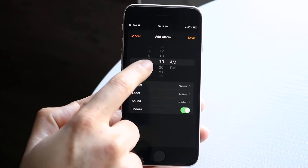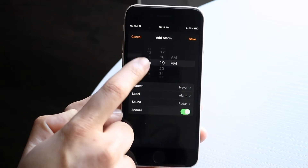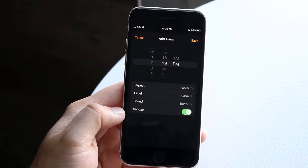You'll be able to set up your alarm very easily. You can choose the time that you want to set your alarm for. So if you want to set an alarm for 2:19 PM, you can set it up like this and type in 2:19 PM right there.